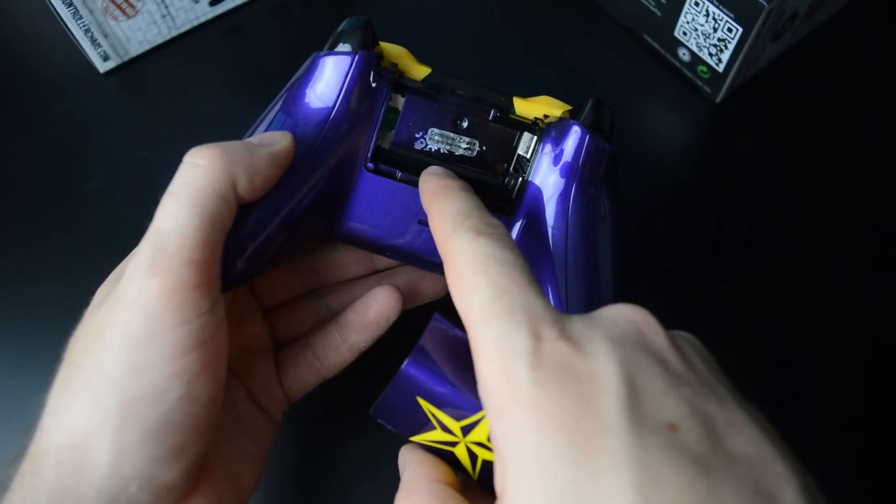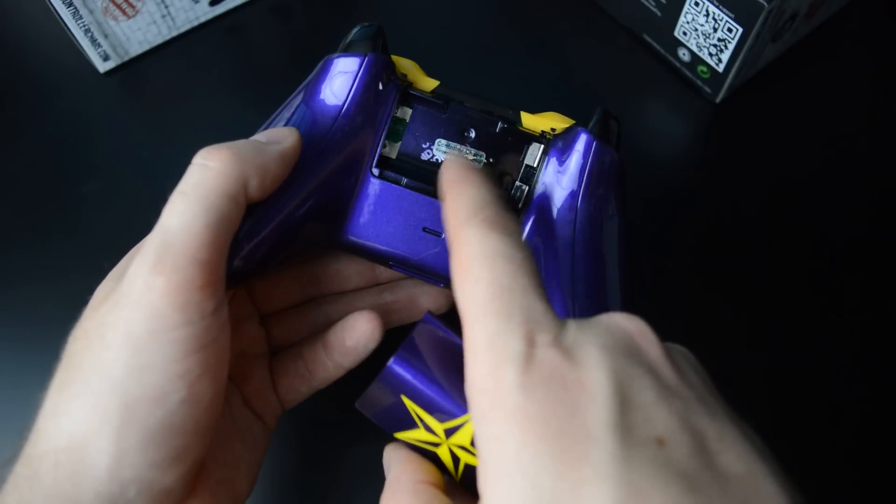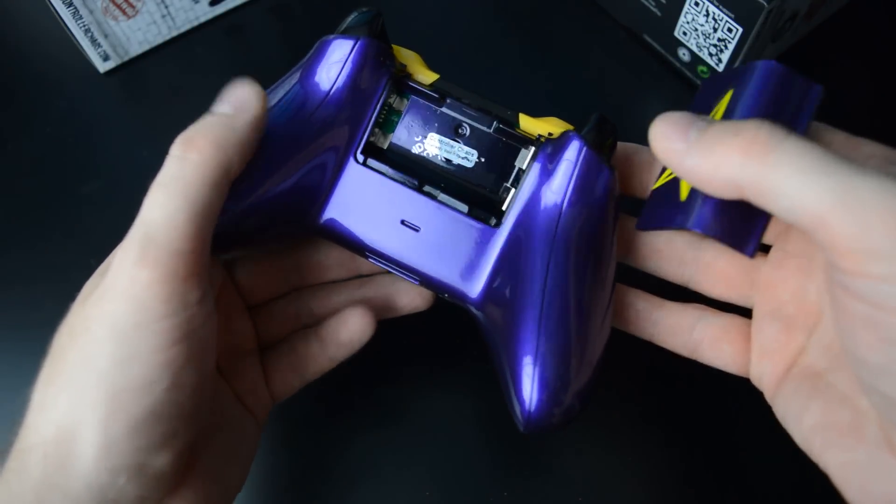It says here: warranty void, but Controller Chaos — so that this warranty is applied.